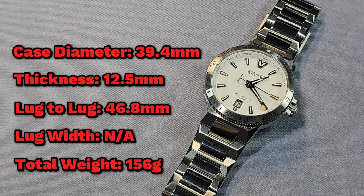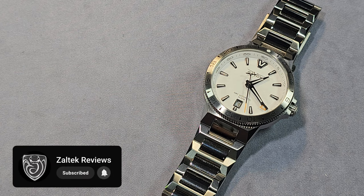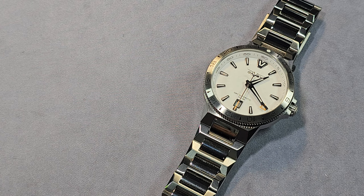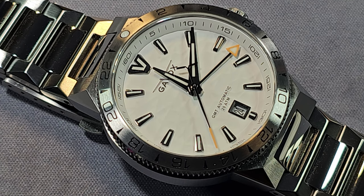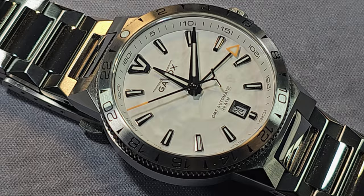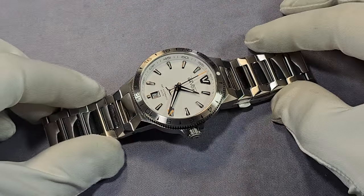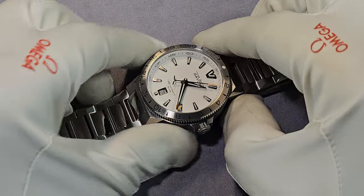The movement inside is a slightly customised Miyota 9075 True GMT movement — 28,800 vibrations per hour, 4Hz, nice smooth sweep, hackable, self-winding, with a 42 hour power reserve. The case is brushed and polished 316L stainless steel and it also has a 1200 hardness coating — that's a rating on the Vickers scale — on the case, the bracelet, and the bezel. The whole watch, really.